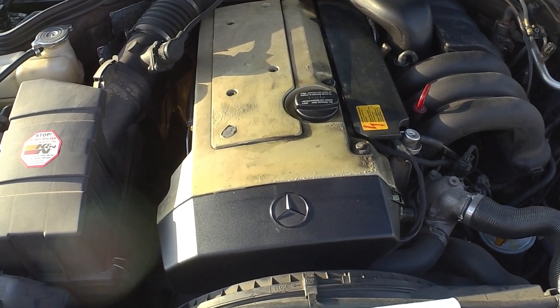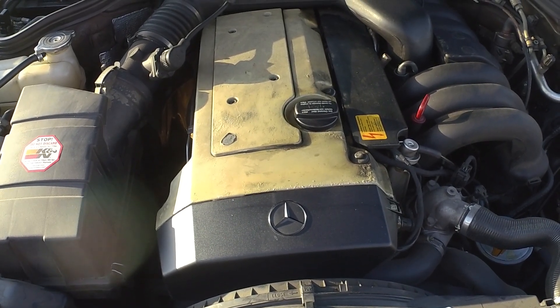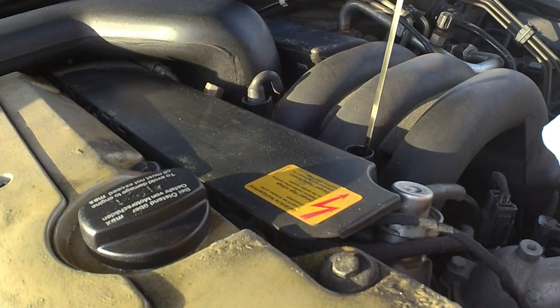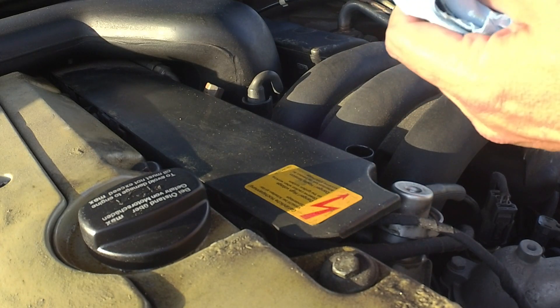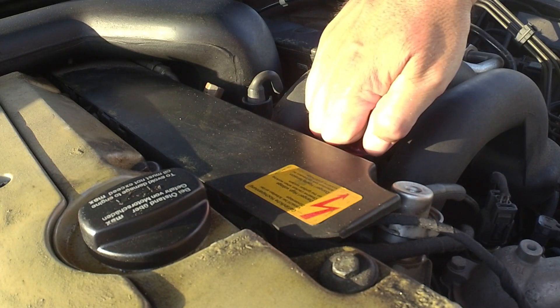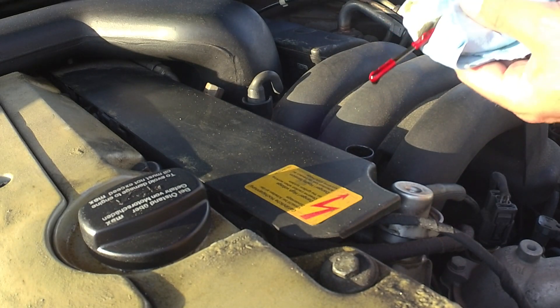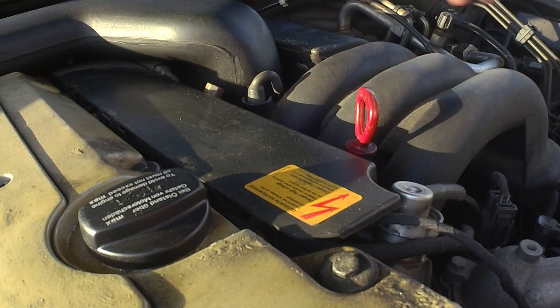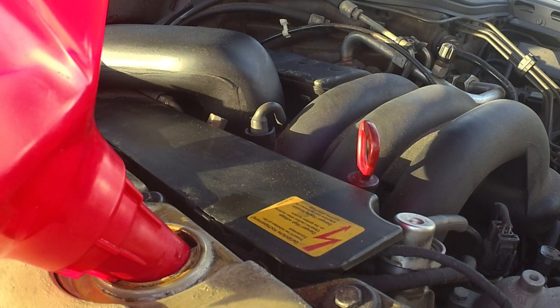We started her up and we're going to let it run for a second, then check the oil level again. We let it run for a minute — now we're going to check the oil to see how our level is and whether we need to add any more. We're going to add just a little bit — it's showing just a little low — probably about half a quart. We're all in, just a little over 7.5 quarts total.